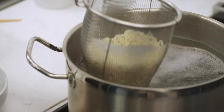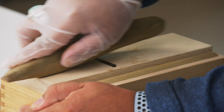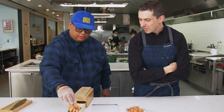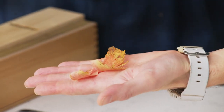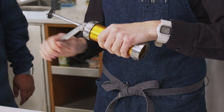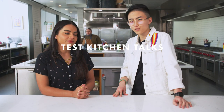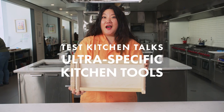Today we're in the test kitchen talking about ultra-specific kitchen tools. There are tools out there that have a super specific purpose in the kitchen, and these are a few of our favorites. Some tools I find to be very, very helpful in my kitchen — it doesn't mean that everyone needs it. You're not using this for anything else, and that's okay. Food is very personal, and so are our kitchen tools.